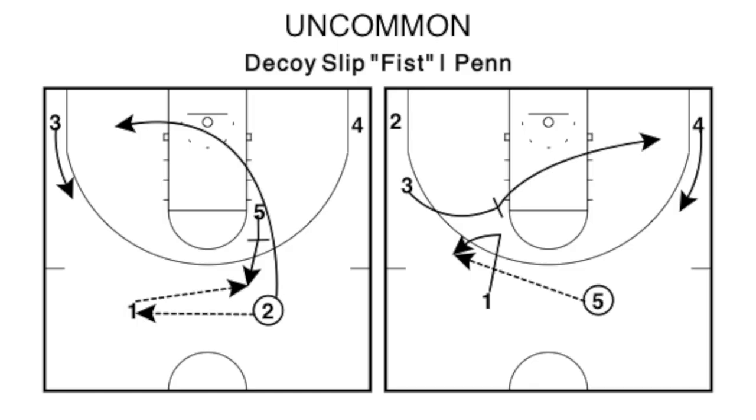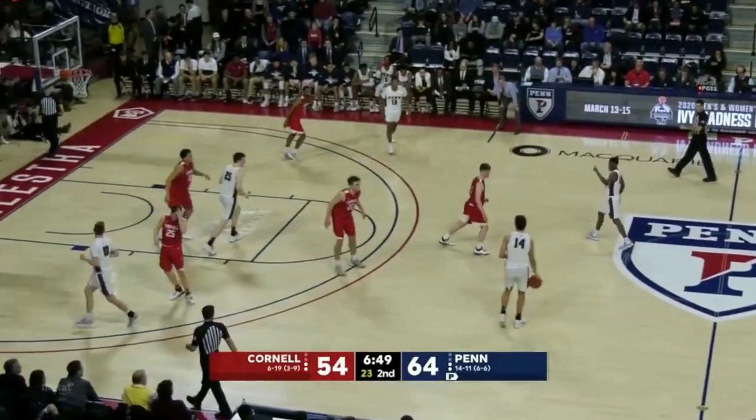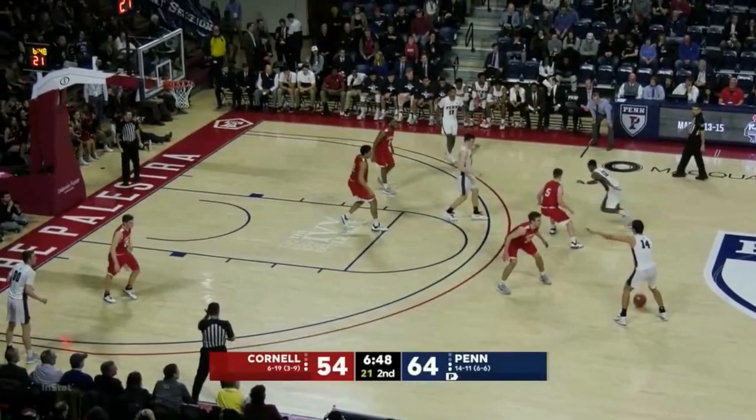For this set we're going to be in a two-guard formation. The set is initiated by one guard throwing it to the second guard up top, and then he's going to run off of a back screen from the five man lifting up. You see the guard gives it up to the second guard and now he's going to run off of the back screen from the big.